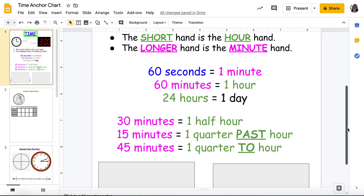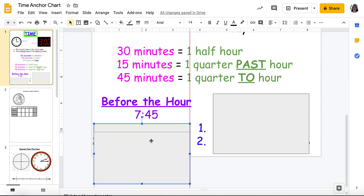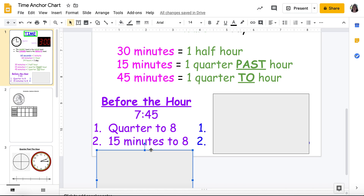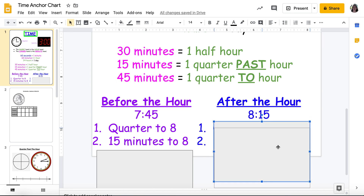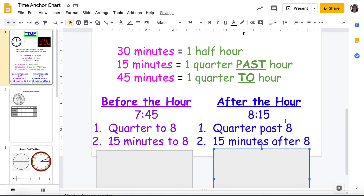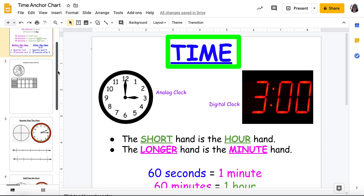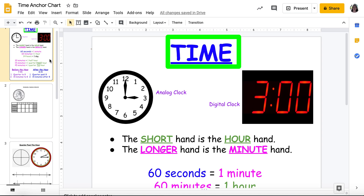I have my anchor chart here. If it's 45, I can say it's 7:45, or I can say quarter to eight — because if it's 45, it's a quarter to my next hour. Or I could say 15 minutes to eight. And after the hour: if it's 8:15, it's also known as quarter past eight, or 15 minutes after eight. I'll have my anchor chart posted in this lesson so you can reference it.